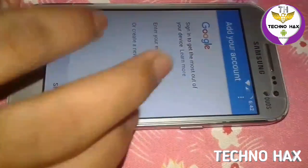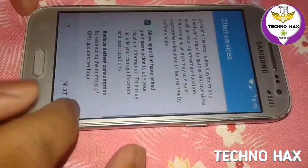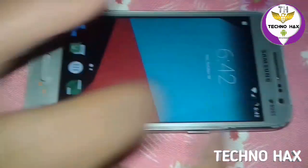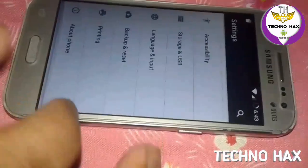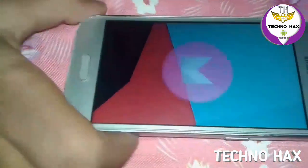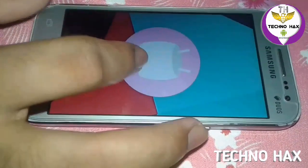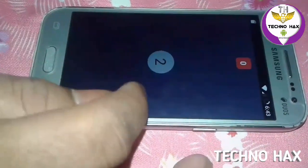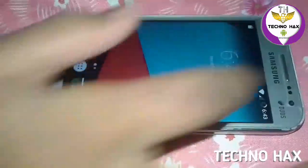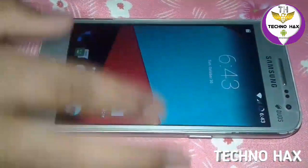You can also add your Gmail account or skip it. Skip this step and now it is starting to launch. Here you can see Marshmallow has launched. Here is CM13 with the best launcher. I'll show you the model is totally the same — this is Android Marshmallow, which is much better. As you guys can see here, Marshmallow is running.